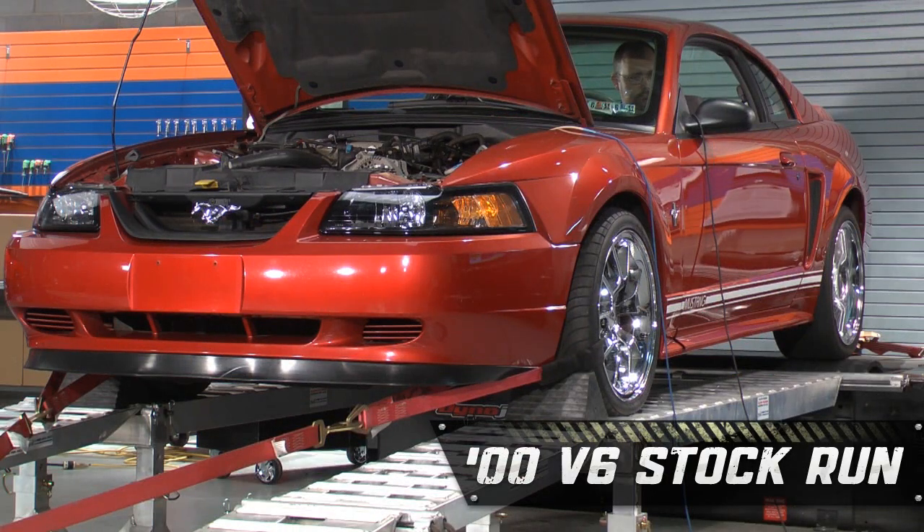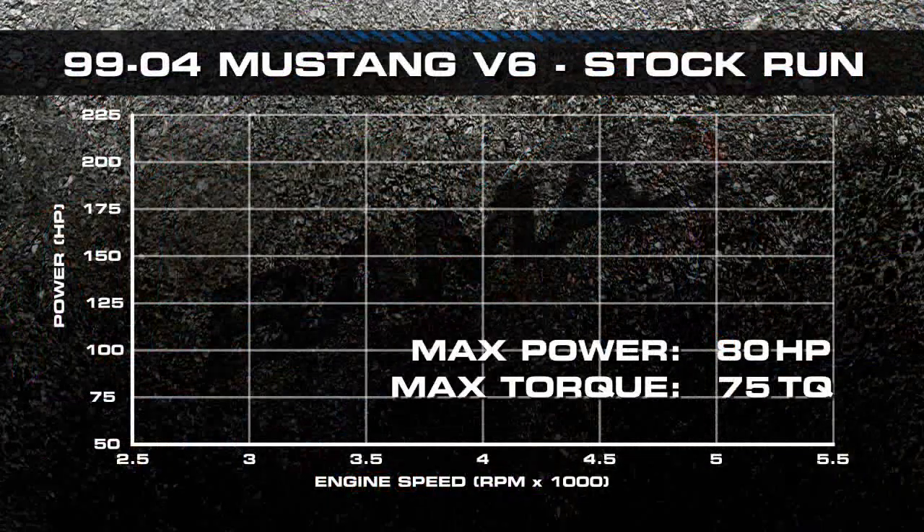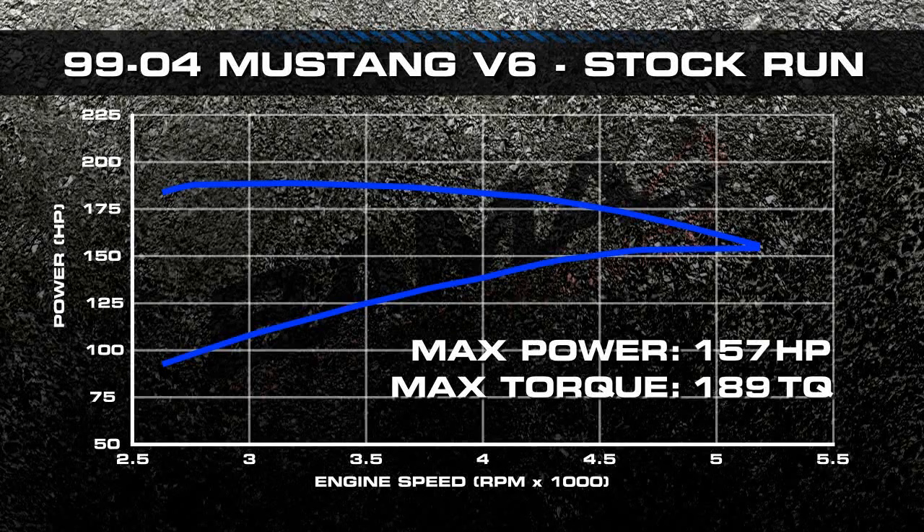Now we're going to do a stock dyno run to see what our horsepower and torque numbers are. Stock, our 2000 Mustang V6 automatic put down 157 horsepower and 189 foot-pounds of torque.